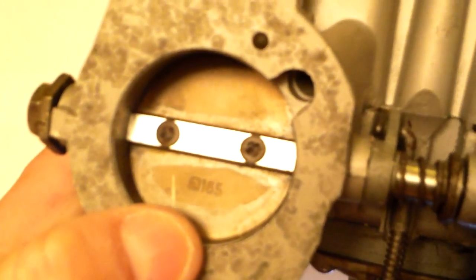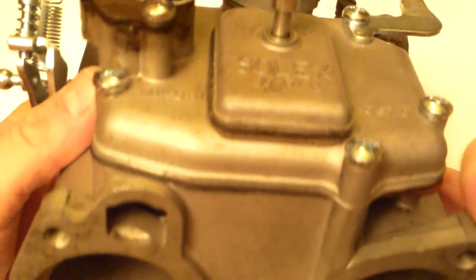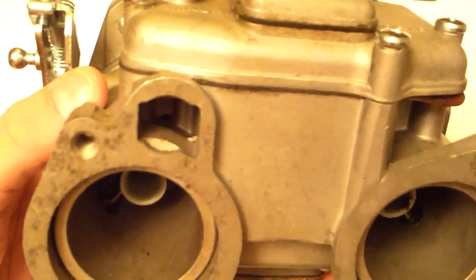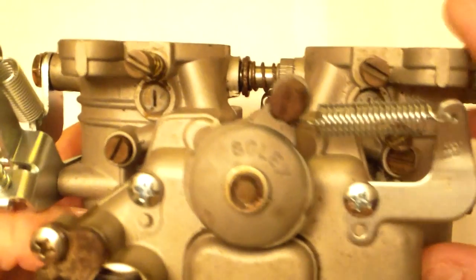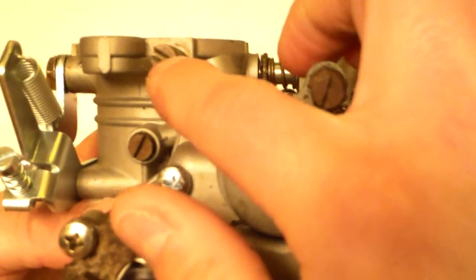If yours says 175, it's a 44mm. Basically, if you've had a Weber 38, this is practically a Weber 38 on its side. It's got two idle mixture screws just like the Weber 38, so these are both adjustable on either side.